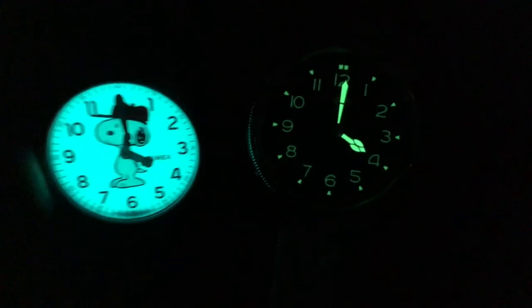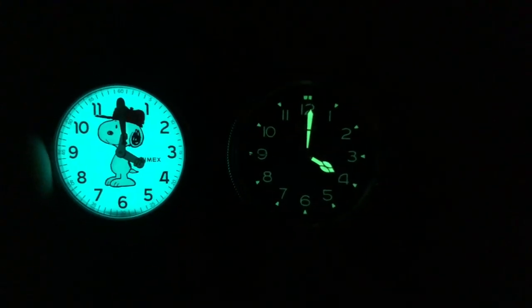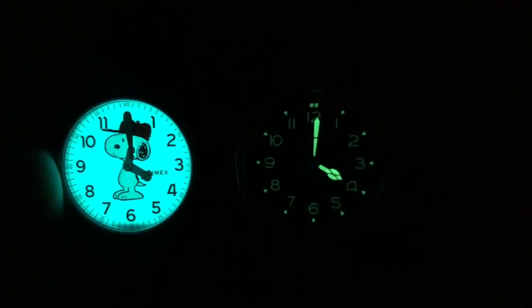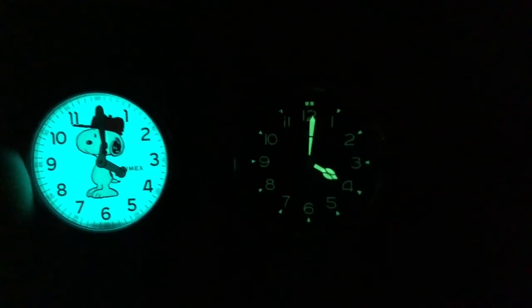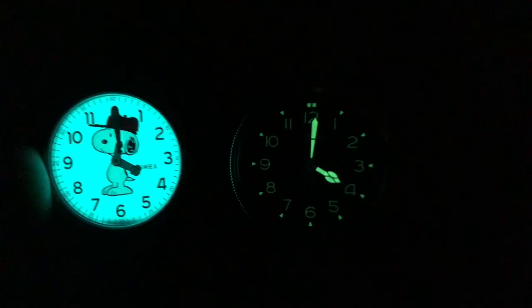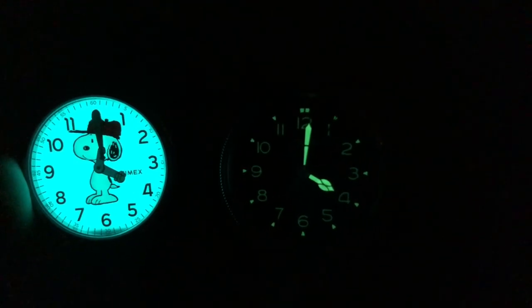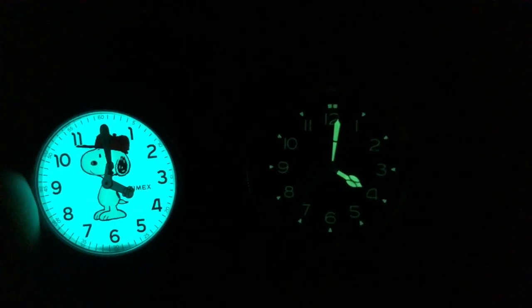Heading into the loom comparison — we have the Oris on the right and the Timex Snoopy on the left. The color temperature between the two is pretty similar, even though the Timex looks like it's overtaking it. The coloration on the hands is much darker on the Oris than any of the printed numerals. Overall, Oris did a pretty decent job on the loom. The numerals die down a lot faster than the rest of the watch, but well into the day the hour hand and the pips do keep their light pretty well, so you'll still make out the time.